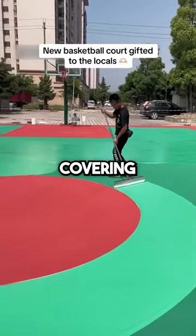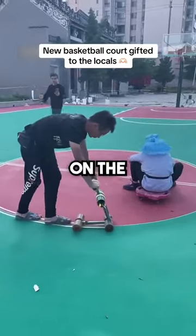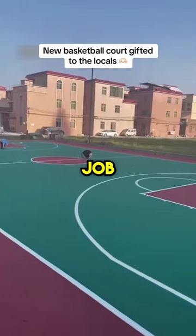Next, he adds a second green coat covering the entire court once again and does the same with the red. Finally, he paints on the white game lines, and if he did a good job, subscribe.